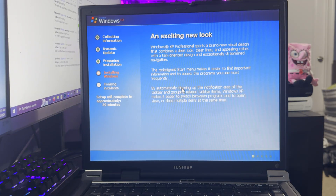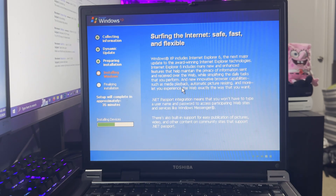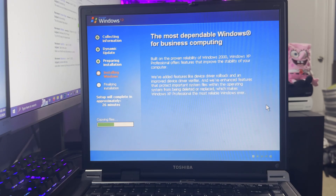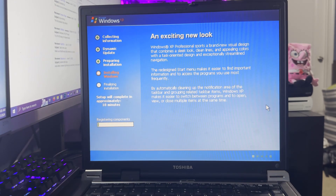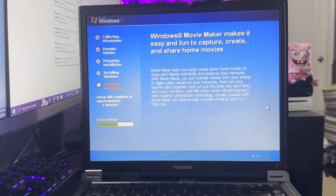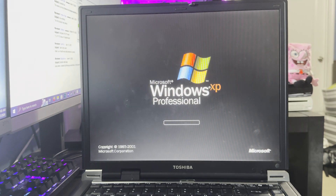Exciting new look — Windows XP Professional. This is basically the same little text blurb that comes up during setup. Alright, we are at a blue screen, which hopefully means the computer is done. The setup actually predicted the correct time — it's been about 30 minutes since I started the installation, and it said setup would complete in about 30 minutes. So it was really kind of correct. We've got Windows XP Professional on this computer now.